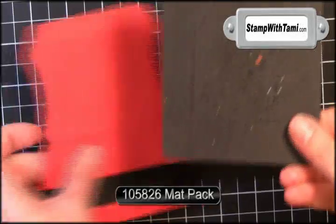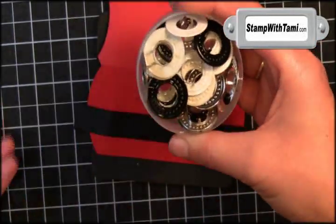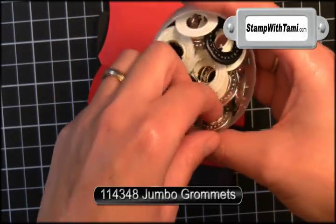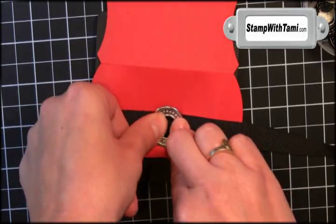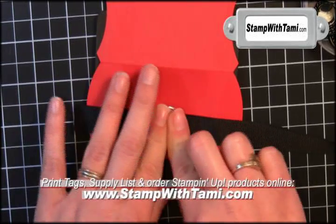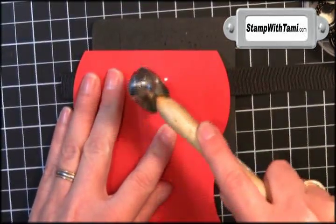I'm taking the mat from the mat pack and putting that right on top. This is my favorite part — the designer grommets. I love these. I'm gonna take the silver one for Santa's buckle. If you just push that right into the mat, it will pop right through.